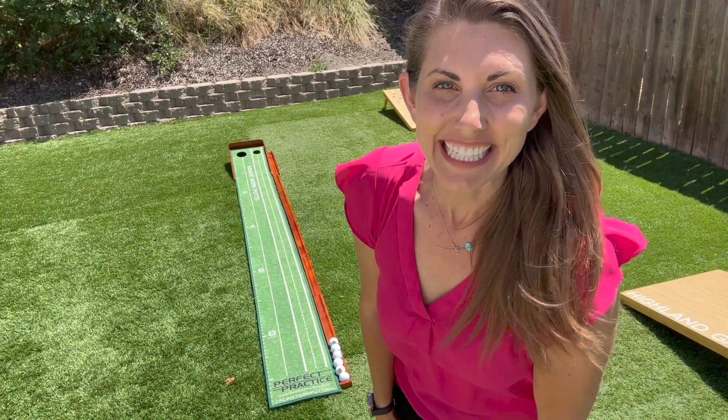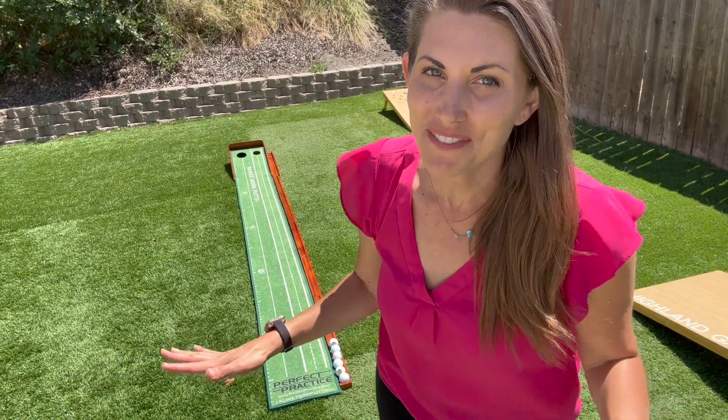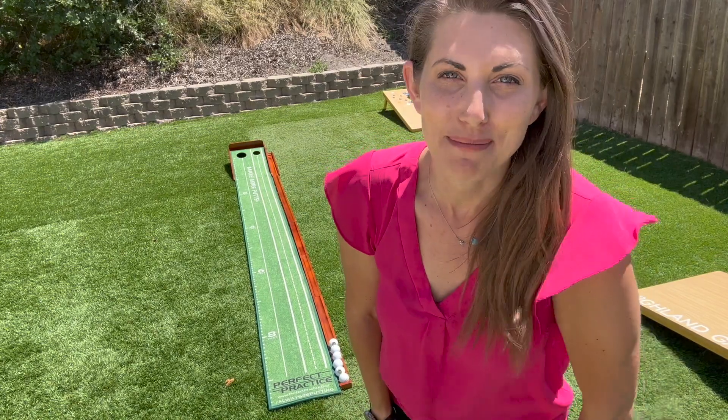I was just sent this and I'm so excited as a non-golfer. I'm going to feel that Price is Right vibe trying to get that perfect putt.